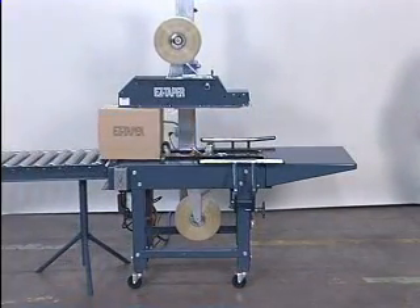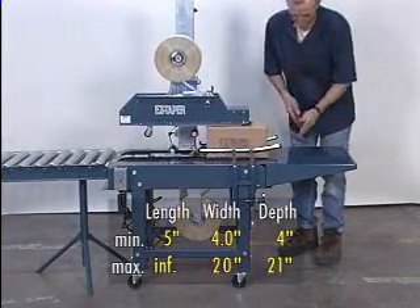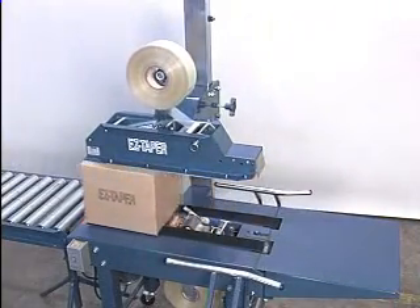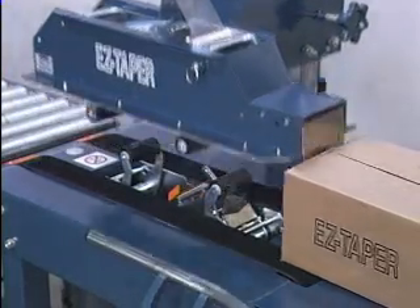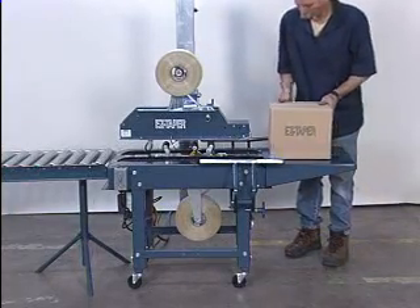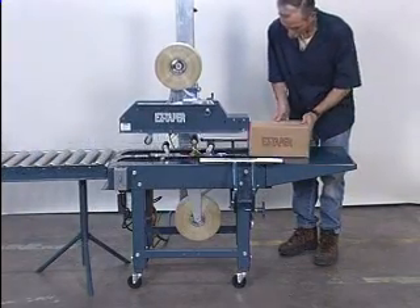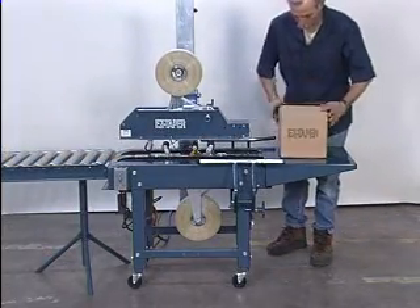Need to tape random-sized boxes? That's easy too with the EZ-TEK BB-2R. This bottom-belt-driven case sealer automatically adjusts to various-sized boxes as needed. The BB-2R operates at speeds up to 30 cases per minute, depending on box size and operator experience. Head adjustment occurs when the box touches an actuator switch at the leading end of the head. The BB-2R EZ-Taper is the solution for pick-and-pack warehouse operations, or where two or three production lines are producing different-sized shippers. By conveying the lines to this one machine, the BB-2R replaces additional operators and machines dedicated to those lines.